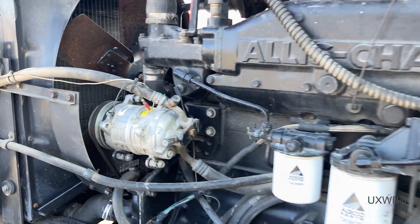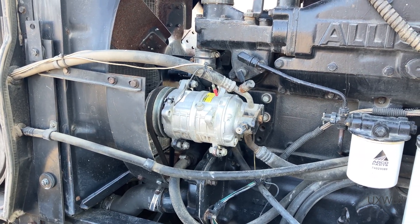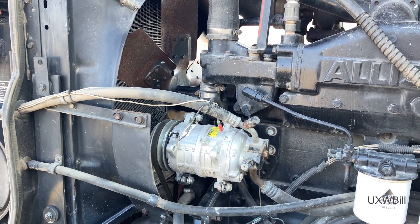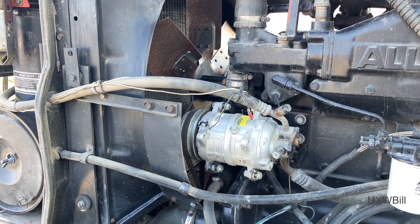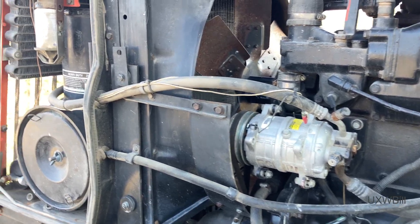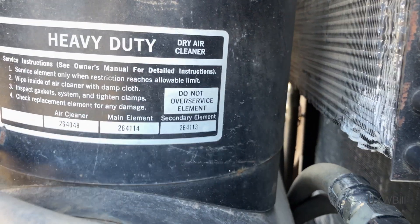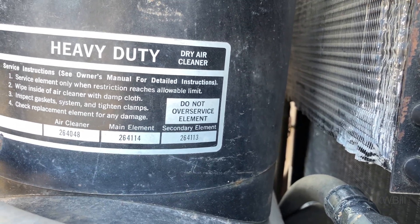Anyway, that's all. If there are any of you out there in the viewing audience who happen to be familiar with the air conditioning systems on these tractors, I'd certainly love to hear from you. For everyone else, I am always interested in hearing your constructive commentary, and remember: do not over-service the element.